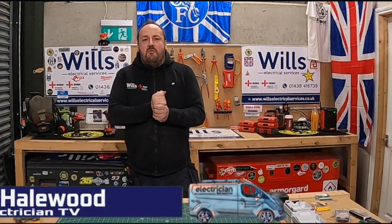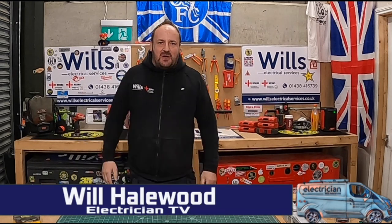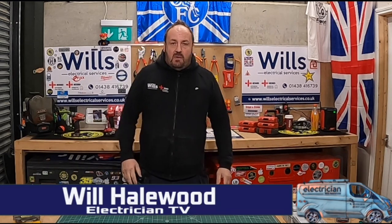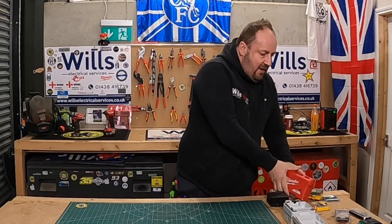Oi oi! Good evening, fellow Groove Riders. Wolf & Wheels Electrical Services, also known as the Midfield General. In tonight's episode, what I thought I'd do is give you a quick tour of some of the screwdriver bits that I use.